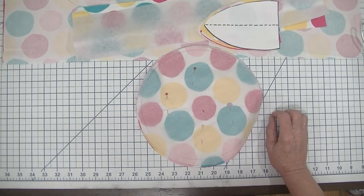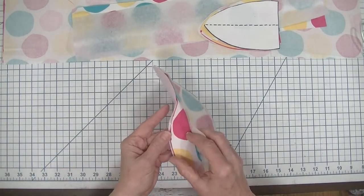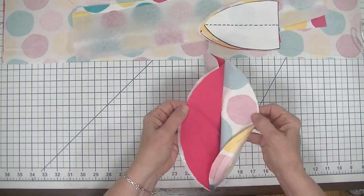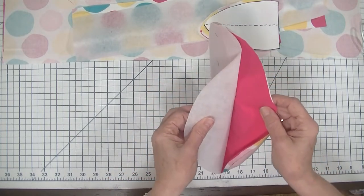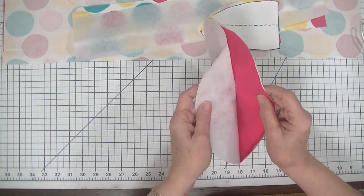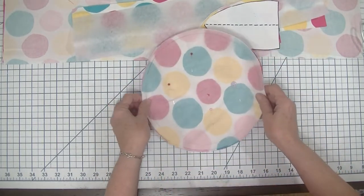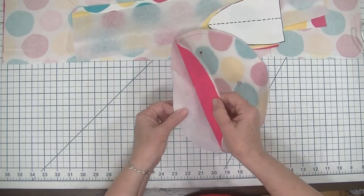The next thing you are going to do is cut out an outer piece, a lining piece, and a piece of Pellon 808 or 809 interfacing. Now 808 and 809 are exactly the same thing — 808 is a single fold and 809 is a double fold so you get more out of it and it's a little more expensive. Either 808 or 809 will work for this project.